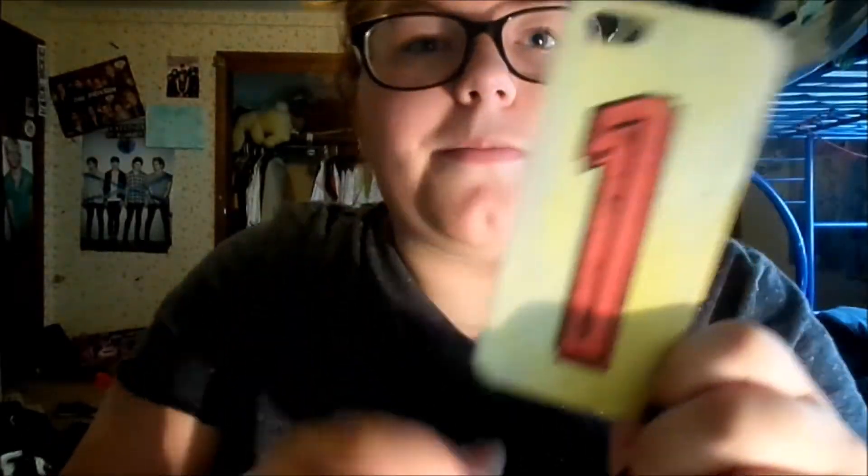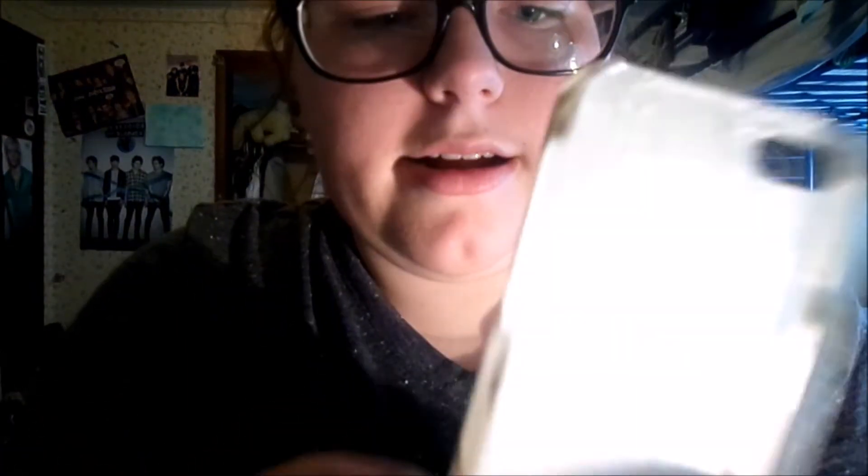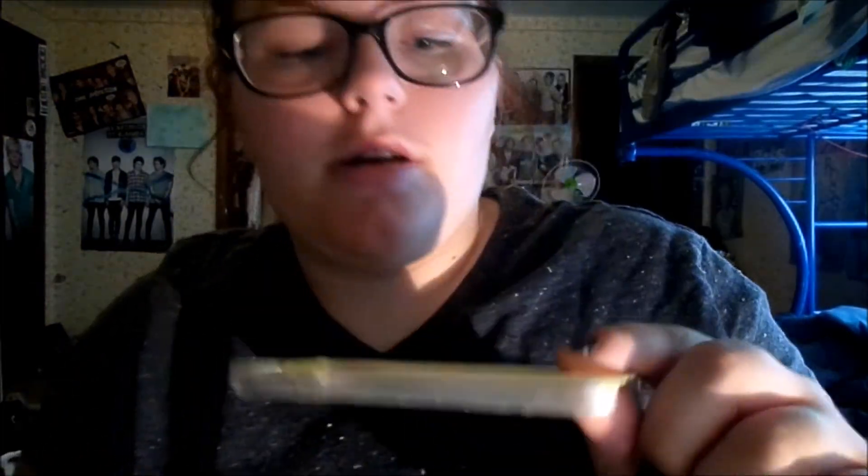And this was a DIY fail. It was like a clear case and I painted it. There's a big one on it because it has me, Caitlin, Lindsay, and Brooke on it.